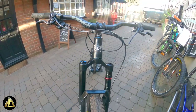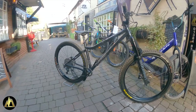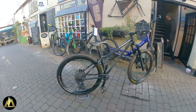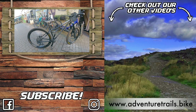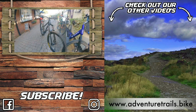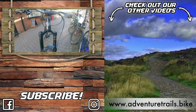And here it is — my brand new Chromag Root Down build, and it looks like an absolute beast of a bike. I cannot wait to get this out on the trail. I'll leave a full description of the build and components in the description below. If you like the look of this build and you're interested in getting your own Chromag, get in touch at www.adventuretrails.bike. If you haven't already, click the picture of the mountains to subscribe, and we'll see you soon.